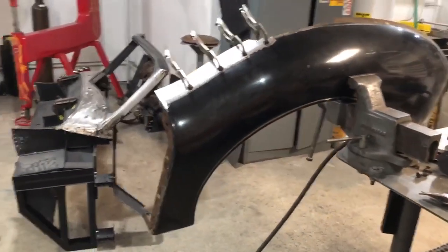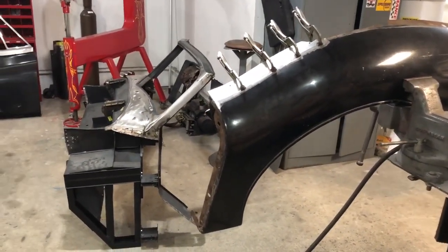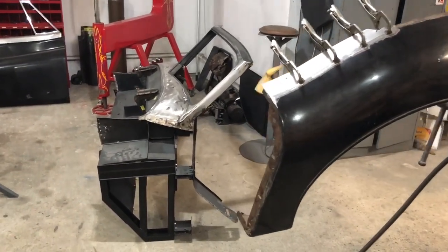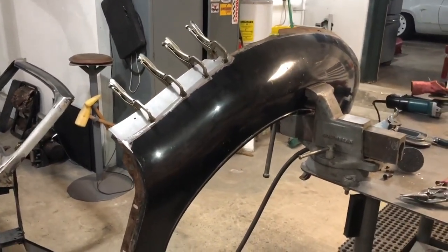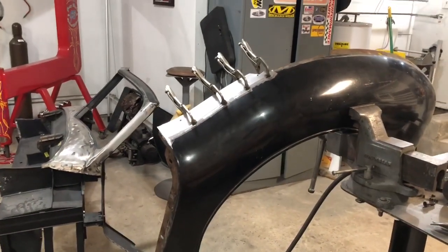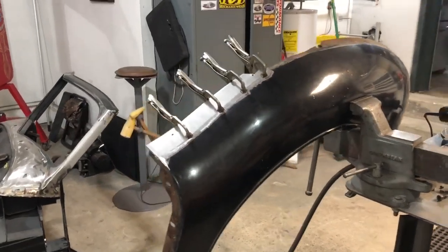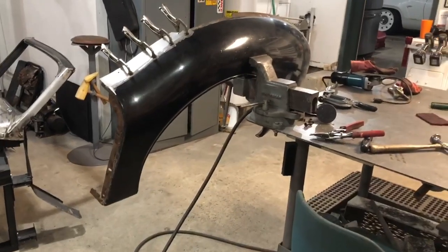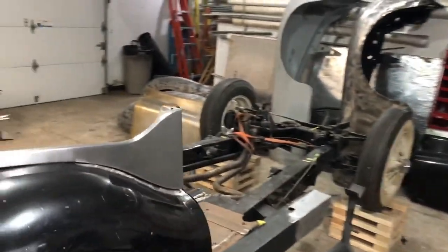Hope you guys are kind of following along. I haven't been posting videos regularly — I've just been going gangbusters, because I'm leaving next week to go to Detroit with another car. Then from there I come home for a day and I'm in Chicago for a week at the World of Wheels. I'm just trying to hammer down and get as much progress as possible, so when I come home the bulkhead should be here and I should be able to move forward on this car.